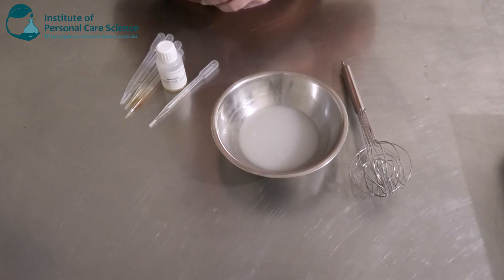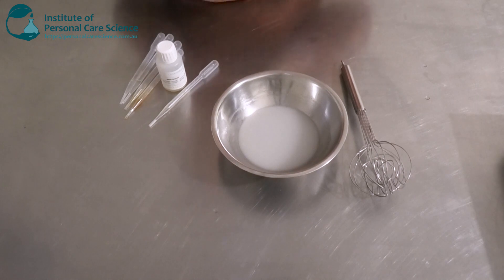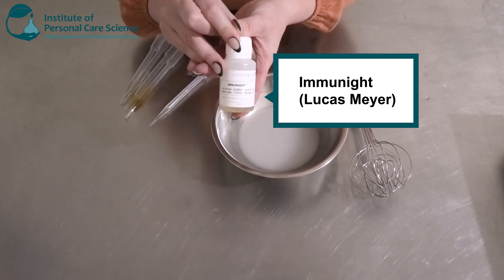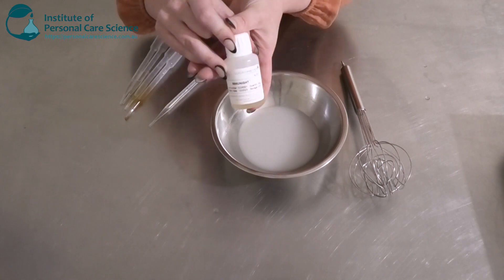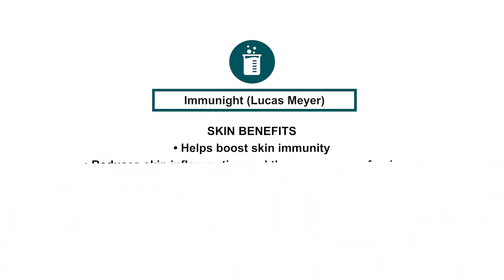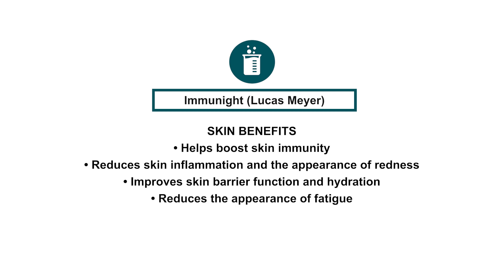While that's cooling, let me run you through some of the efficacy data for this active. I'm using Immunite by Lucas Meyer — it's a wellness active derived from lavender. It's Cosmos approved and vegan, so it's acceptable to use in natural or organic formulas and vegan-friendly products. It helps boost skin immunity, reduces skin inflammation and the appearance of redness, improves skin barrier function and hydration, and reduces the appearance of fatigue. It's a fast-acting active — results after only one night, after just one application.